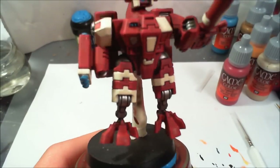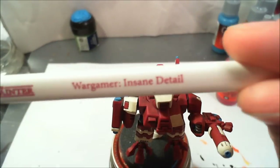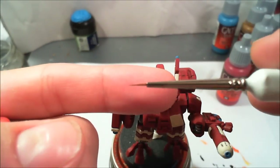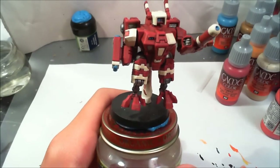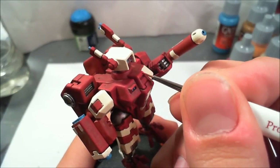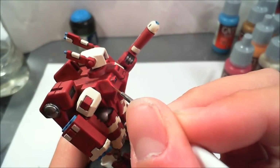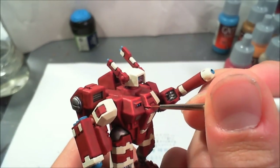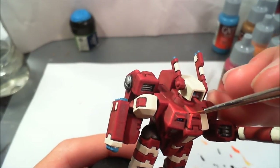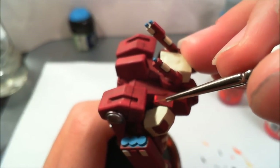Now I'm taking bloody red from Game Color and my Insane Detail brush, which is a nice fine-point brush. I'm going to add the second edge highlight to the armor plates. This time I'm just going to concentrate on the upper parts — the parts the sun would be hitting at 12 o'clock noon on the model. You want to draw the line thinner than the line you drew with the scarlet red, and that's why I'm using a thinner brush. Just a really thin line, concentrating on the higher parts of the model seen from above.